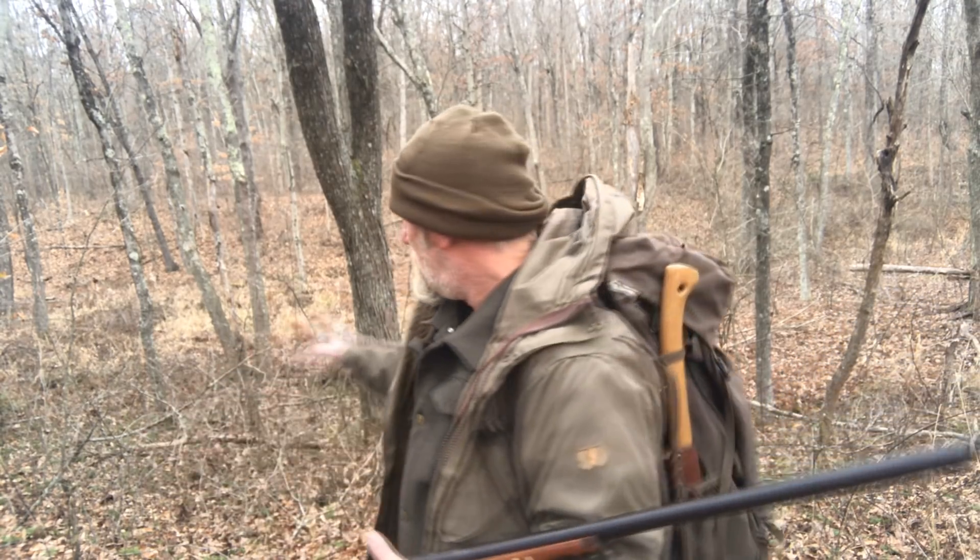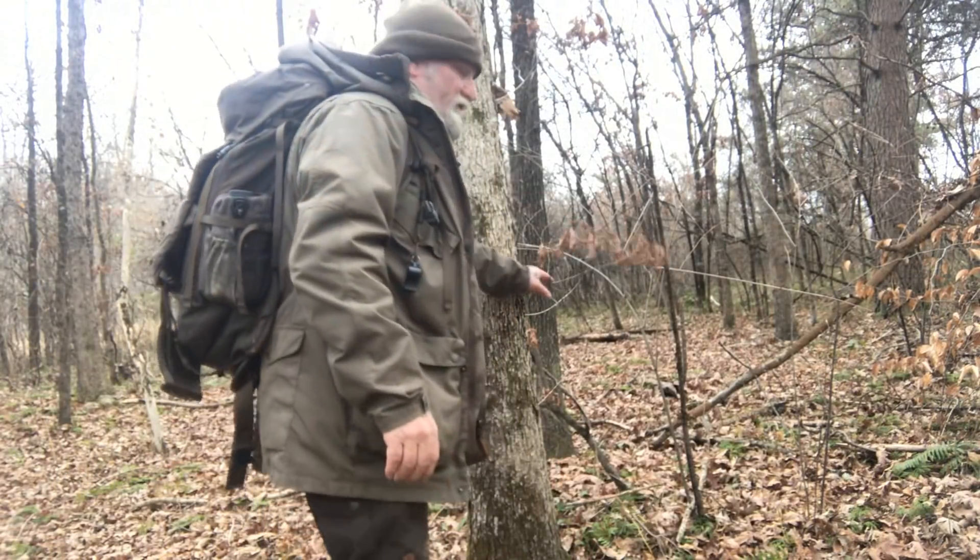Good morning, I'm Dave Canterbury with Self Reliance Outfitters and the Pathfinder School. I want to show you a quick trick to make a hunting chair you can use in the woods to sit in an area and avoid being on the ground. If you're a ground hunter and you want to observe an area, hunting squirrels or using an ambush point for deer, but don't want to climb into a tree stand or carry a blind, this is a really quick and easy trick you can use.